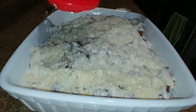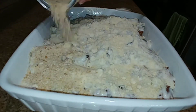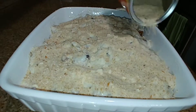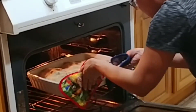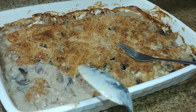Then the breadcrumbs — I'm very generous with my breadcrumbs because when it bakes it comes out nice and crispy. Now I put it in my preheated oven at 450 degrees and bake for 40 minutes. It is nice and golden — you can see the eggplants and the mushrooms mix up well with the Italian sausage, nice brown and crispy on the top.